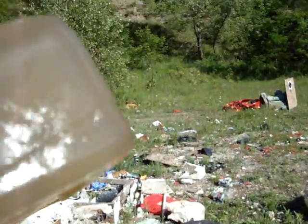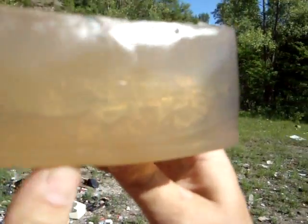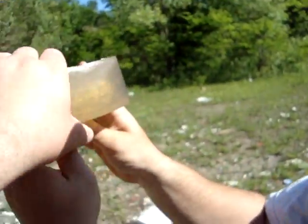And it exited. There's some fragments in it though. Look at the cavitation. There. That's awesome. I don't know if you guys can see that or not, but that is one mean round right there.